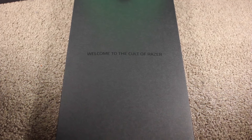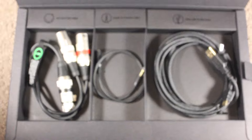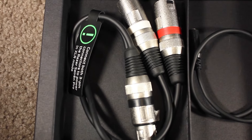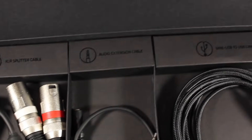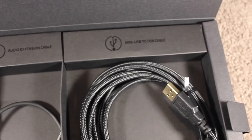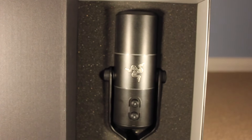So we toss that away, we don't need that. Let's get to the good part. So here we have a little box with our cords in it. In the first part we have the auxiliary splitter cable, which goes into the back of the microphone and one of the inputs. Then we have our audio extension cable, which is for your headphones extension, and your mini USB cable to go from the microphone to your PC.